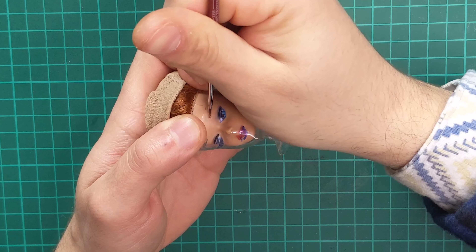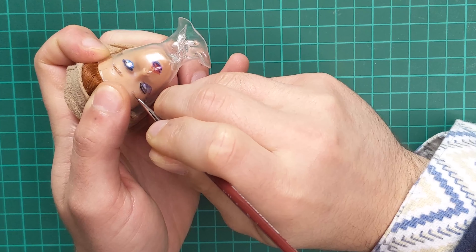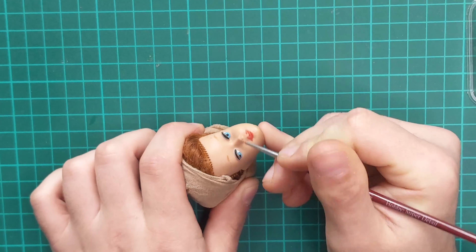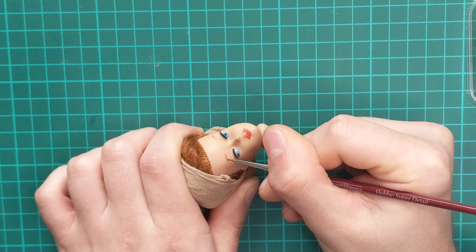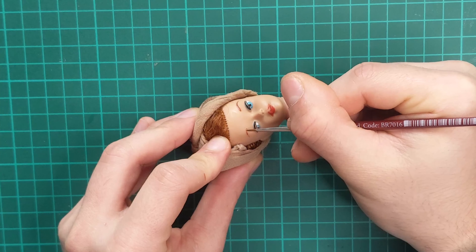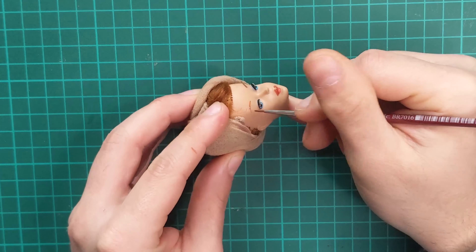After she is fully dry, I go in and paint the tip of the eyebrows using my stencil. This is not 100% accurate as I said earlier — it just gives me a starting point. She does have some remnants of the original eyebrows left, so wherever I can, I try to follow that as my guide.